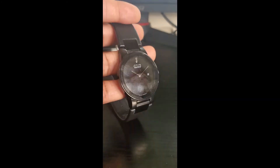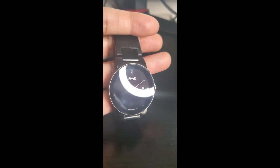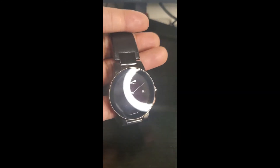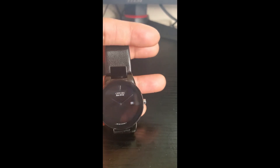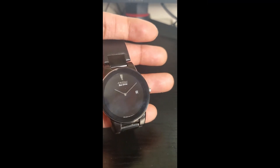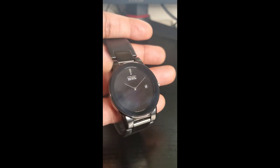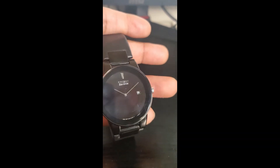Those smudges are really bugging me. This is the watch review for the Citizen Eco Drive Axiom, which is a very interesting word to use — 'axiom' means pretty much 'it is what it is.' In the sense that it is an eco watch and it is what it is. So this is the Axiom Citizen Eco Drive. Thank you for watching, and don't forget to subscribe.